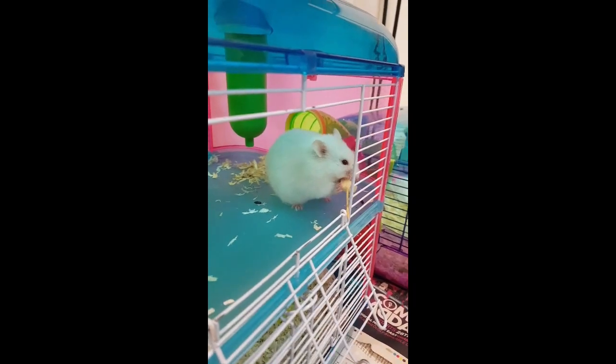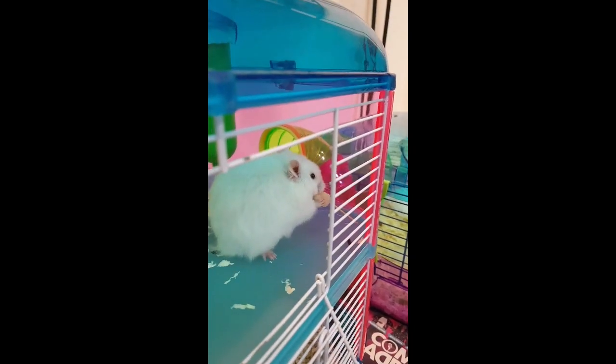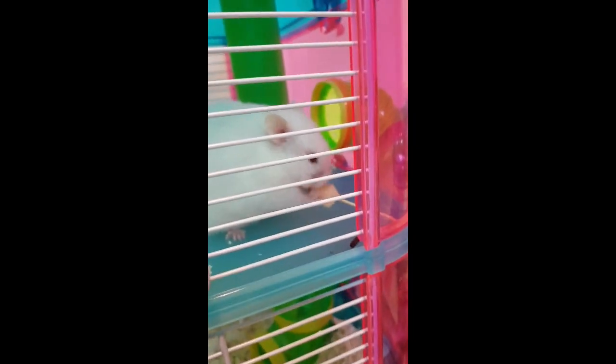After that, we squeezed it and gave it to the hamster. If you make this, your hamster will be just happy like this little one.